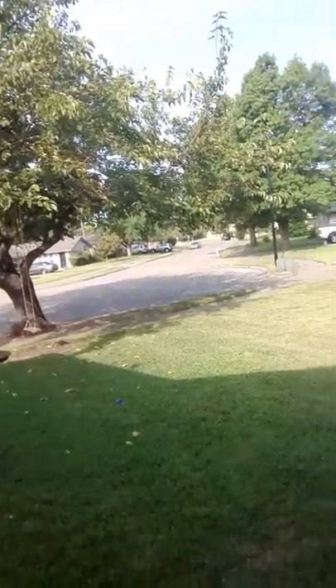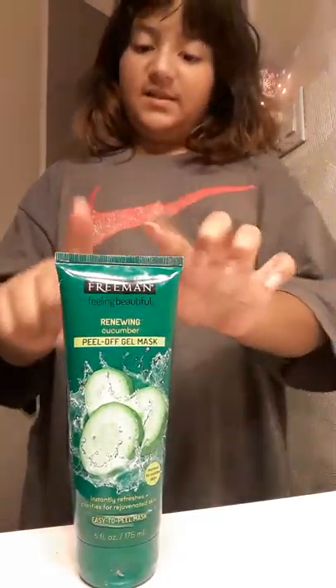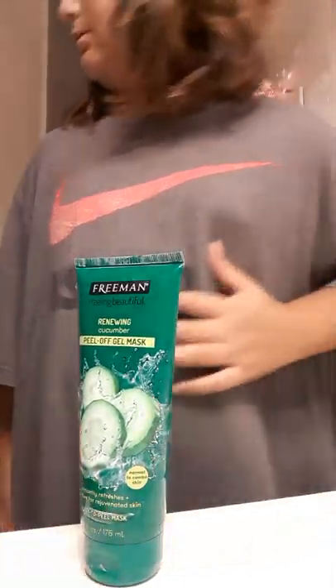Hi Papa. So guys, this is outside. Sorry about the bad lighting. I'm going to show you how to make slime with a peel-off gel face mask — it has glue in it, but I'm not going to add activators.